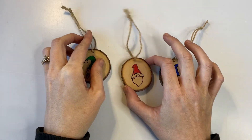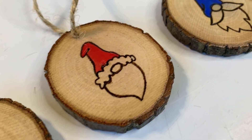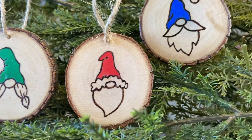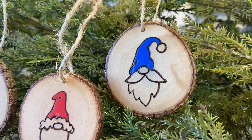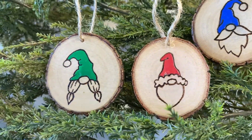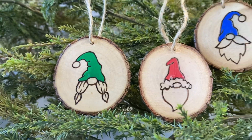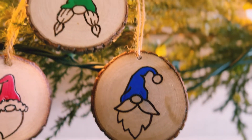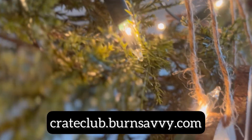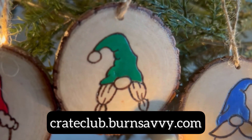And there you have a complete set of Gnome for Christmas ornaments — aren't they so fun? If you want to see the workshop for the other project in this box, I'll link that right here for you. You can click on that or find it in the description. If you want to see more of these workshops, make sure that you subscribe because I'm going to be doing this at least every month for the subscription box. And if you want a box like this delivered to your doorstep with delightful wood burning projects every month, crateclub.burnsavvy.com is where it's at. Go sign up there and I will see you in the next video. Later Pyro!